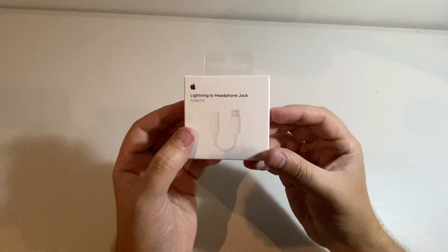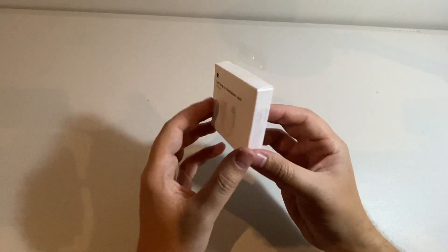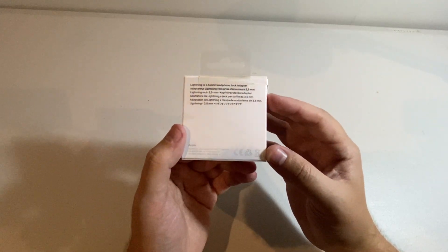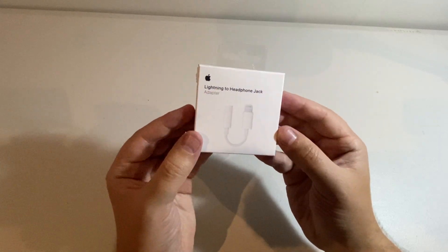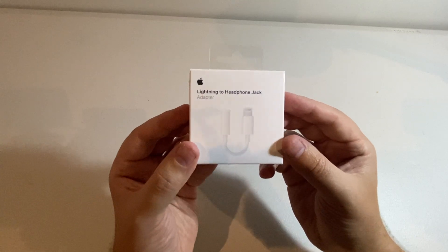So who might like to buy the Lightning to headphone jack adapter? Well if you're someone who owns one of the more recent iPhones in which they got rid of the AUX port like I do, this is a must have if you'd like to put in either some headphones or a microphone that needs an AUX port.